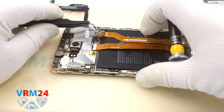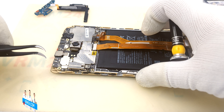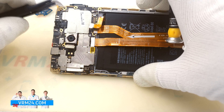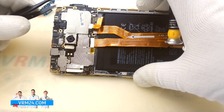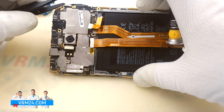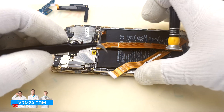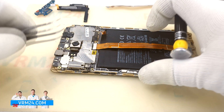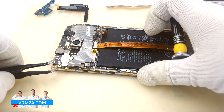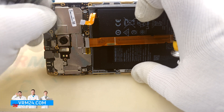We disconnect the display cable, the interboard cable, the side buttons cable connectors, but we forgot about the coaxial cable. We hook the motherboard and need to remove the interboard cable. As you can see, it is impossible to completely remove the motherboard yet due to the coaxial cable connector still being attached.